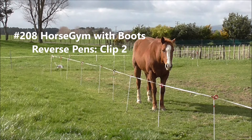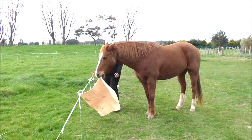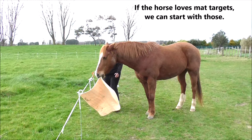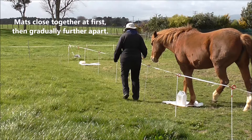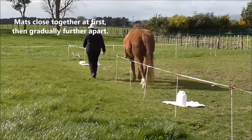208 Horse Gym with Boots, Reverse Pins Clip 2. Reverse pins enable protected contact with movement. If the horse loves mat targets, we can start with those. Have the mats close together at first, then gradually further apart.